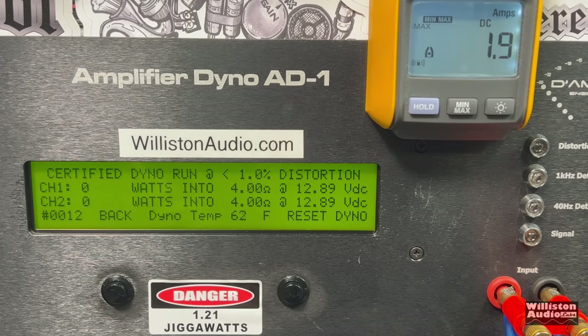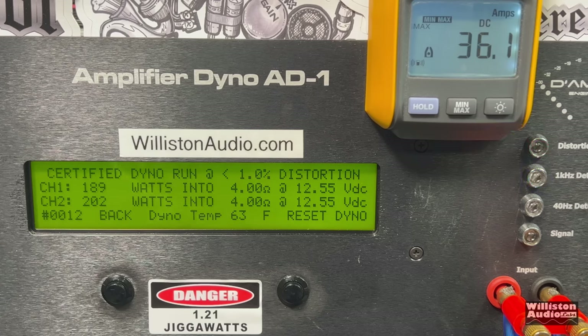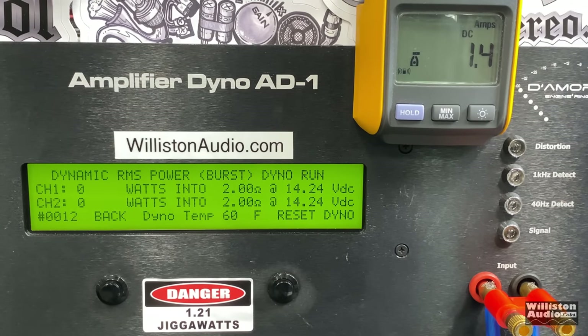We've dropped the voltage to 12.5 volts on the Kenwood. Trying the bridged four-ohm certified mode at 1 kHz: we got 189 and 202 watts at 12.5 volts — there you go for those who want to know about low voltage performance. We also tried a two-ohm bridged dynamic test just for fun: holy crap — almost 800 watts out of this little tiny amp. I know that's dynamic burst at a ridiculously low load, but that was fun. Kenwood, you surprise me sometimes.